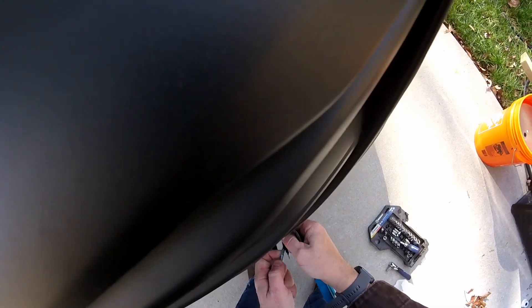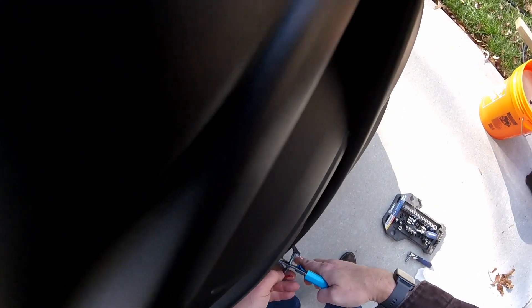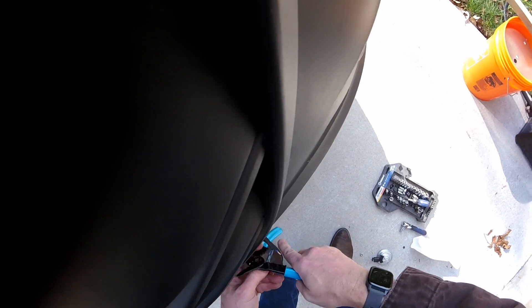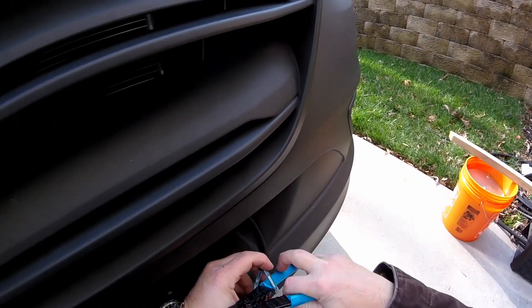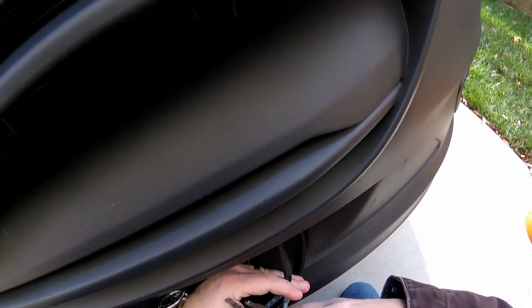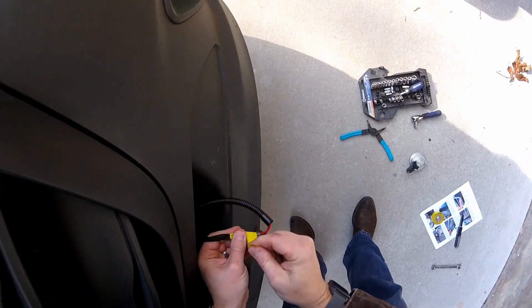It comes with connectors — you're gonna want to put both wires through and read your instructions. It tells you which color goes where: black to brown or blue to red, I forget. Crimp those down, get them good and tight. This is a very easy little project and it's worth it. I went ahead and took some electrical tape and sealed that whole assembly just to keep water out of it.